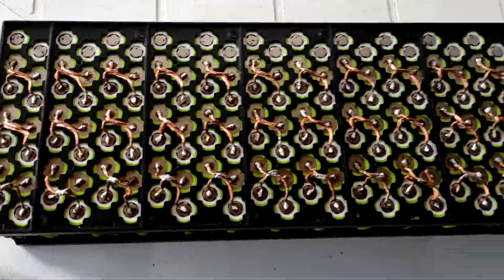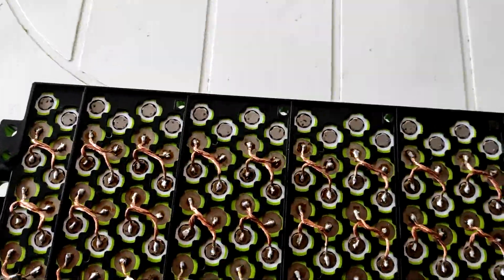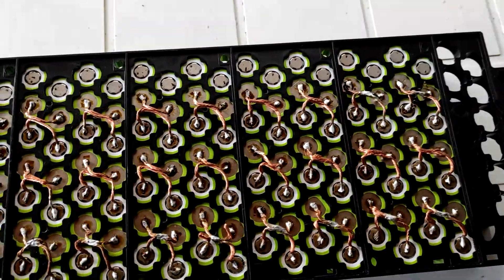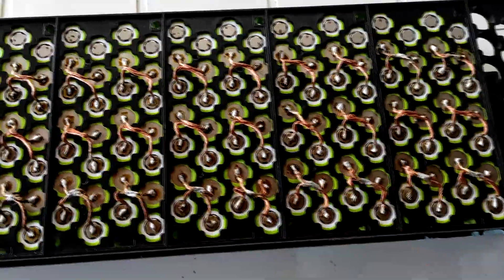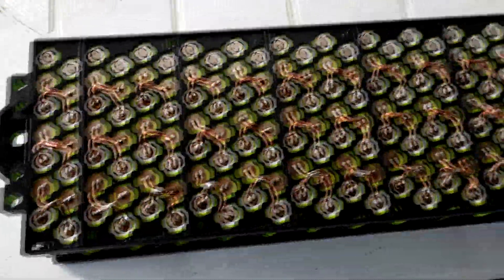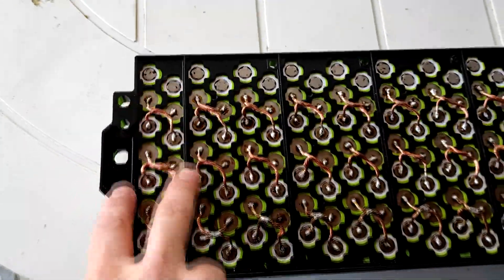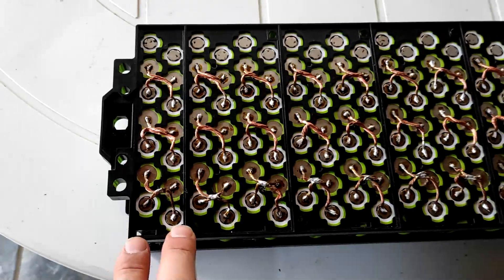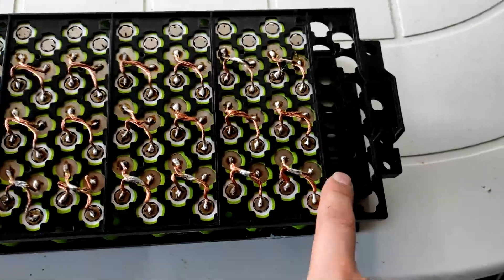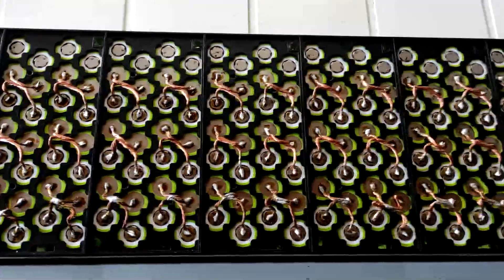Here's the progress update — I almost have one side complete. The only thing missing is the positive bus bar connection. All the series connections are done and I still have to do the other side. Each of these rows is a 2-parallel 7-series pack, and these will all be connected in parallel. Now it's more visible how it all works.